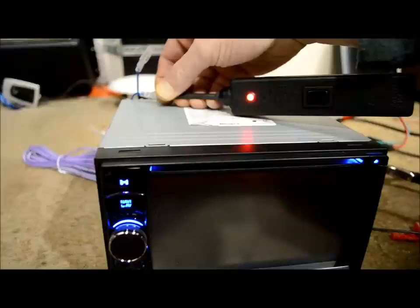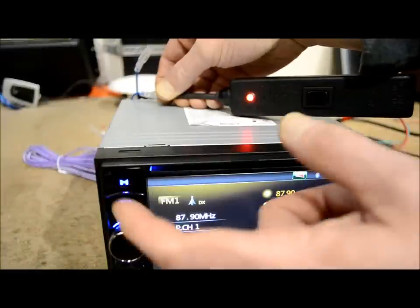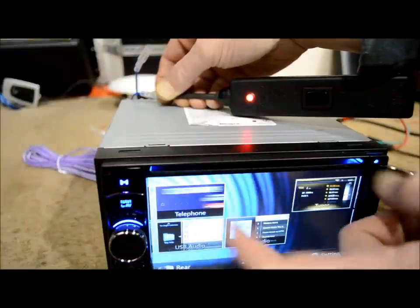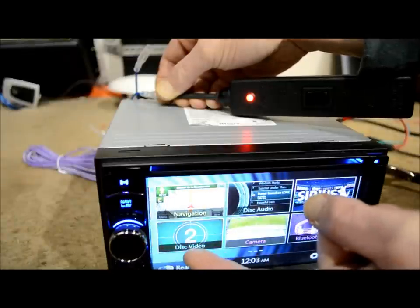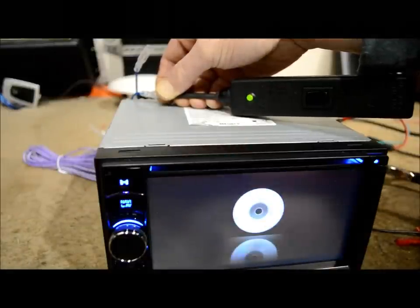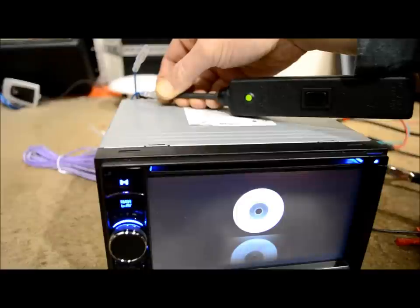During camera operation, this wire is showing 12 volts. On radio tune, it stays on and keeps showing 12 volts. Now I'm going to go to DVD — see what happens? It went to ground. He lost his power. This is why the guy's sound went away.